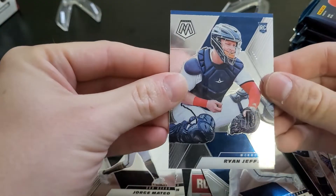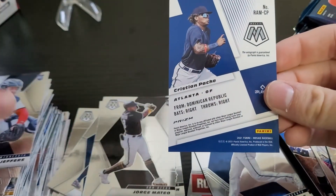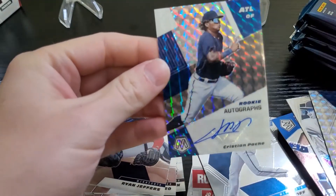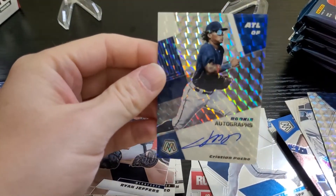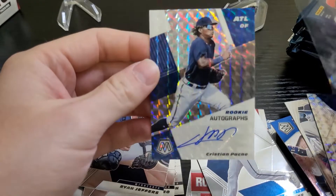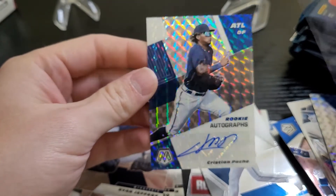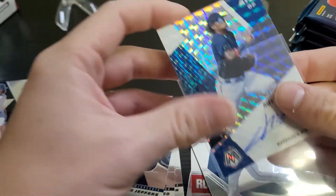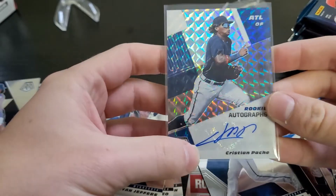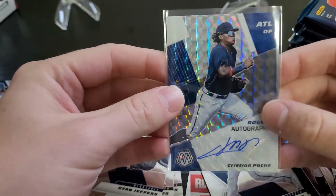And then our second auto — ooh, good one. I will take that one all day. The checklist for autos has 100 subjects, and I think 86 of them were rookies. I only knew like 15 of the rookies; the other ones I had no idea who they even were. Obviously this one is one of the big ones — Christian Pache — so this is a great card to get. Again, no logos, so not as valuable as Topps Chrome or one of those other ones, and it's obviously a sticker card too, but still awesome to get one of the bigger name rookie position players.